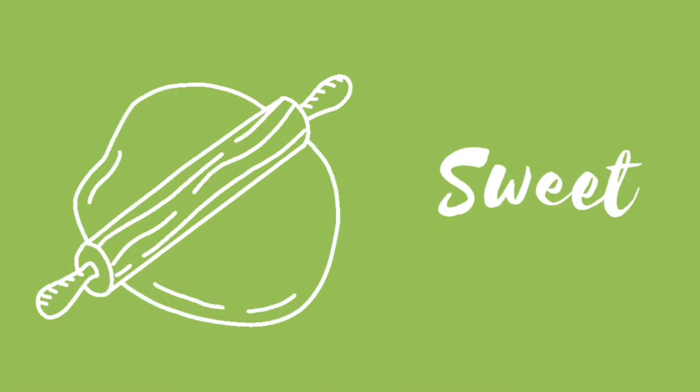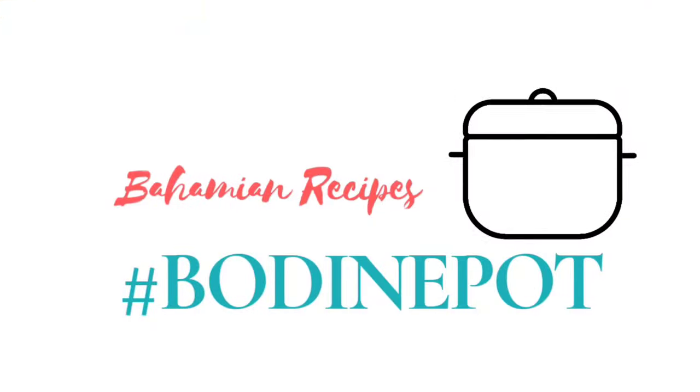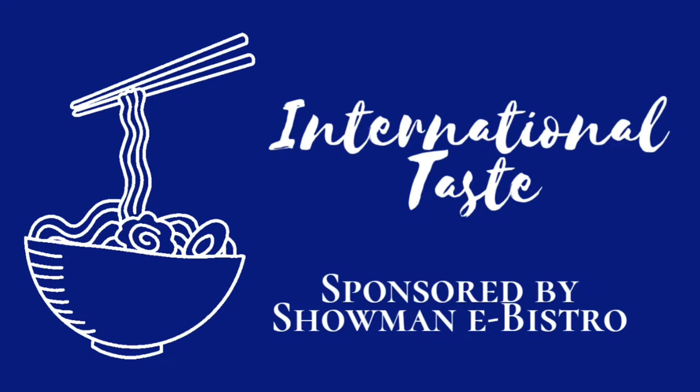Hello everyone, I'm Bodine Victoria. Welcome to my kitchen and this is my pot. Today I'm so happy to bring you this international taste, and it is sponsored by none other than...